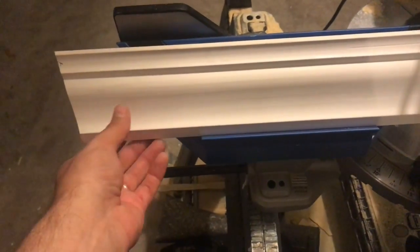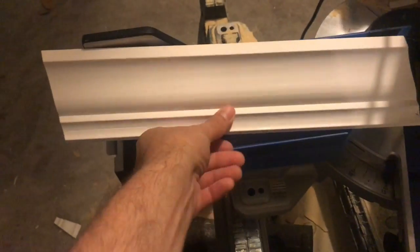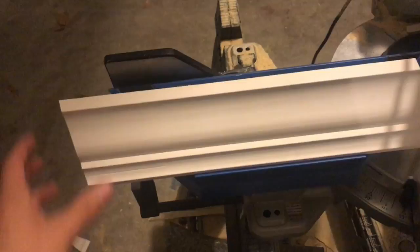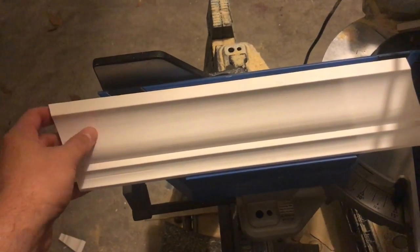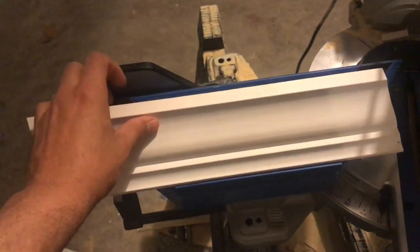So the angle that you'd be cutting would be this angle up here. But in this instance, it needs to sit upside down in the jig. So it needs to be at this angle, so that way when we put it to the wall, it's the correct angle.